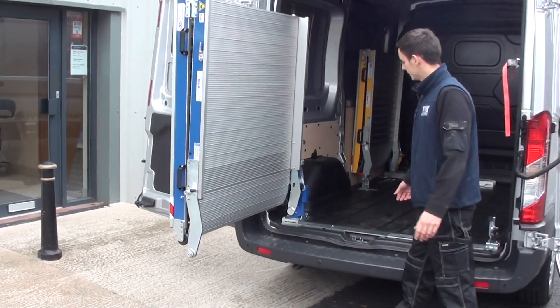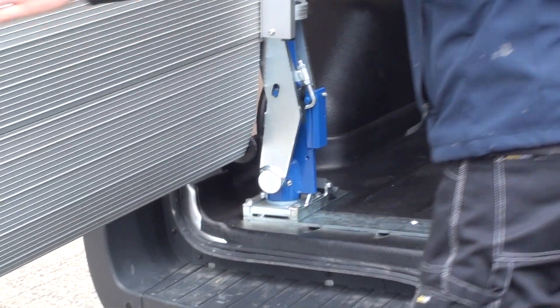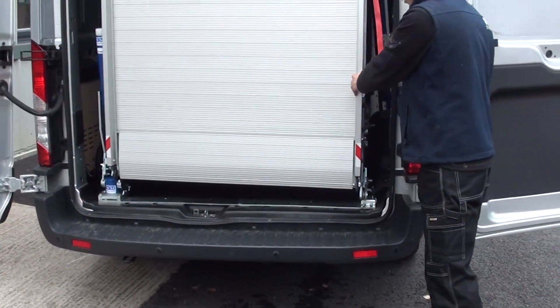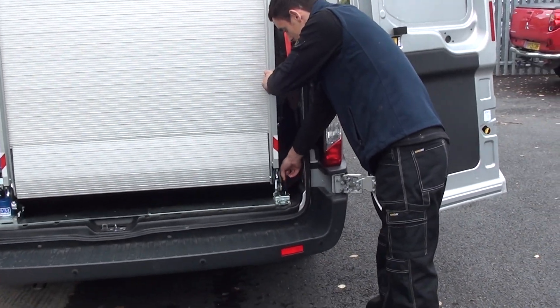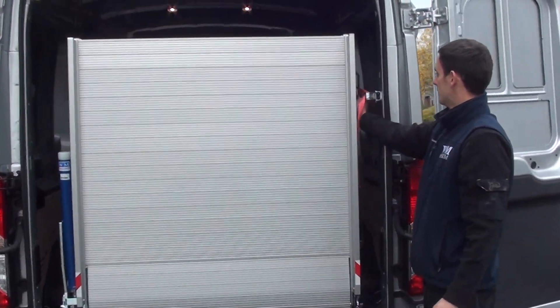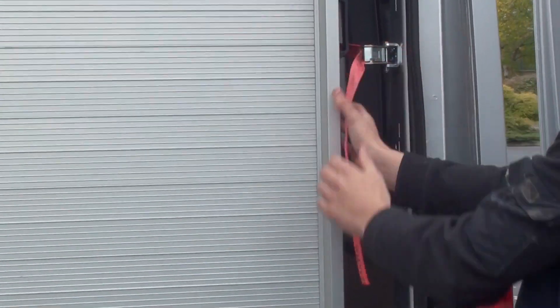To lock the ramp back into the vehicle, move the bracket, swing the ramp around. Lock the strap over the hook and pull tight. The ramp's now locked in place.